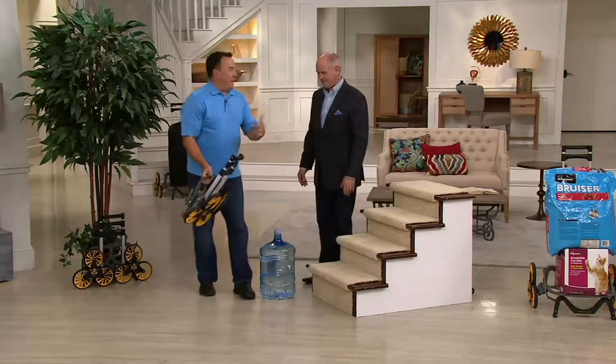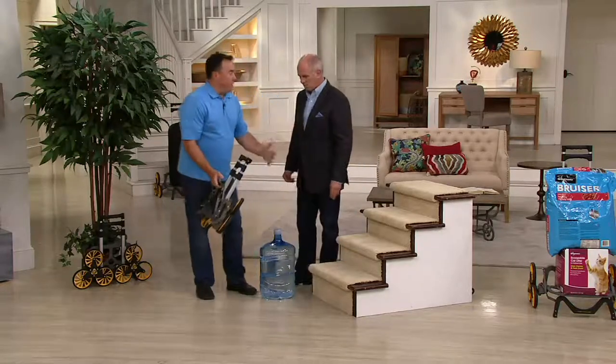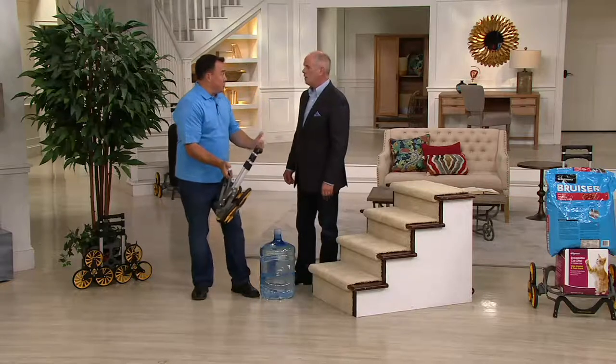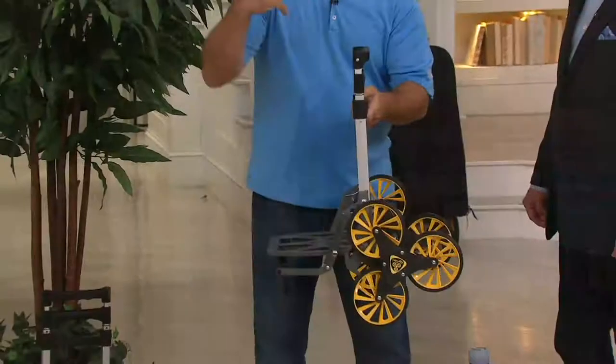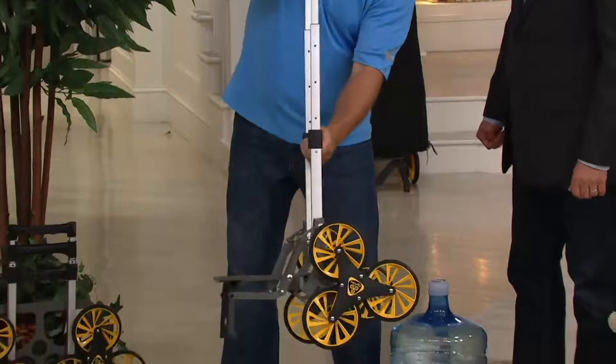We've known about collapsible hand trucks for 15-20 years, but there just hasn't been much innovation. And we've got to get up and down the stairs. This brilliant cast aluminum construction holds up to 100 pounds of weight. The gears are solid, the whole mechanics are solid. Don't get fooled by an imitation — this is the real deal. It's sturdy and it works, and I'll show you why.